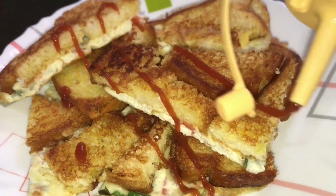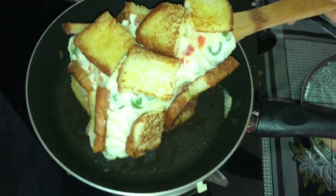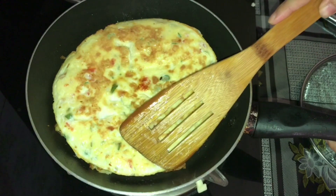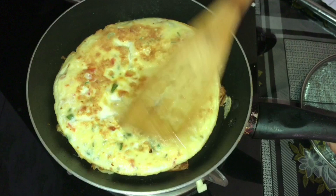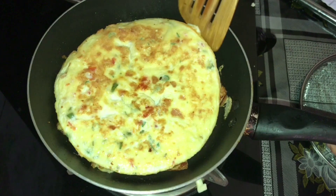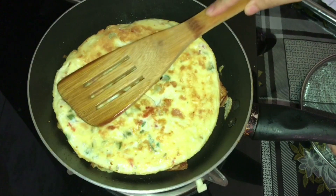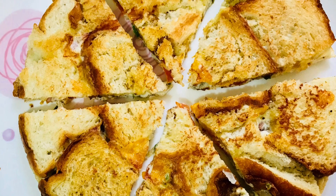Hello everyone, welcome back again. I am going to add a simple recipe — a cheese bread omelet.